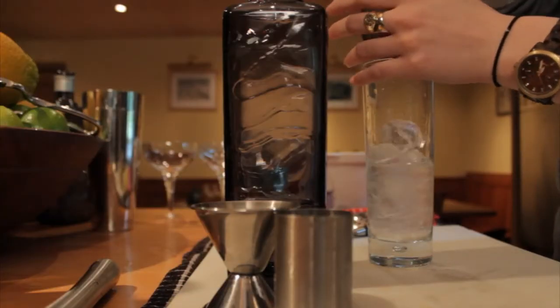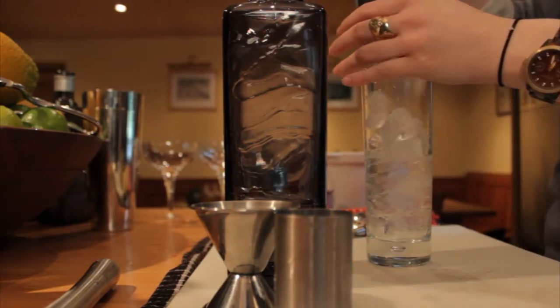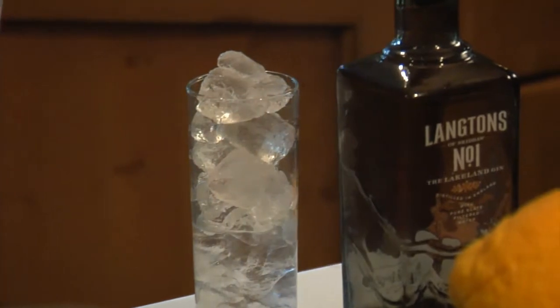It's also really important to pack your glass with as much ice as possible, because it will keep your drink colder longer without diluting it more than you want it to. A little dilution is always good though.